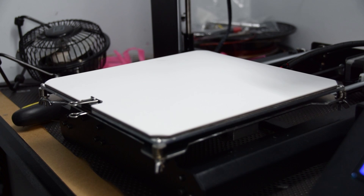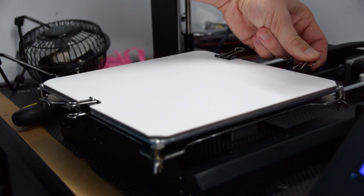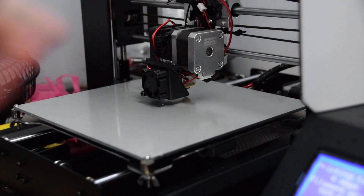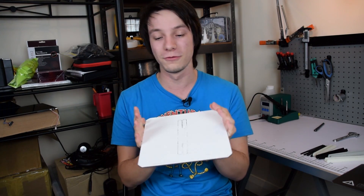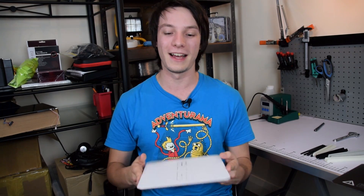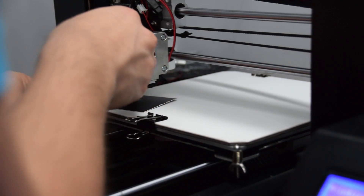Then I came across my next issue: this thing is thick. It's so thick that even tightening the springs down on my Cocoon Create completely wasn't enough to make it clear the nozzle. So keep in mind — because this plate is so thick, you'll likely need to modify springs, remove washers, or make other changes to fit it under the nozzle. What I did as a bit of a hack was remove two washers on each side. Not ideal, but it worked well enough, and with that done I could fit the Zebra Plate into the Wanhao i3 and start testing.